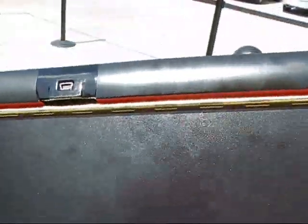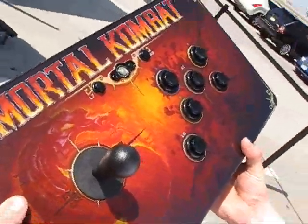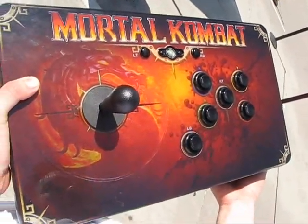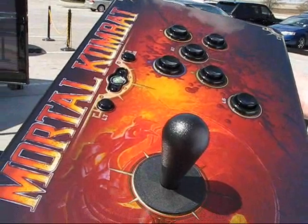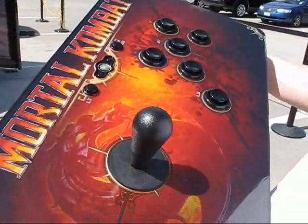That's pretty much it. 150 bucks. If the game is $60 and this whole entire thing is $150, for $90 plus some of the extra content you get, it's probably not a bad deal.